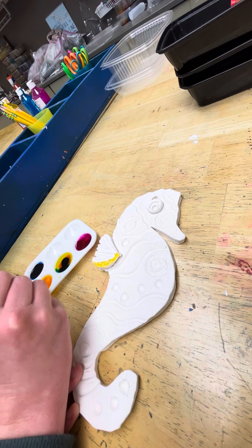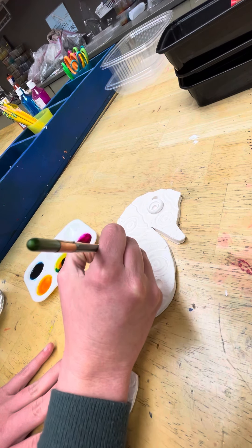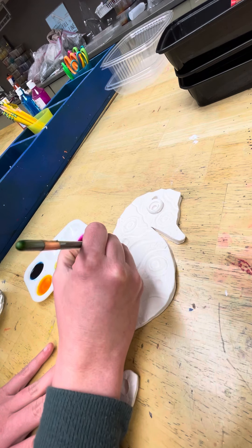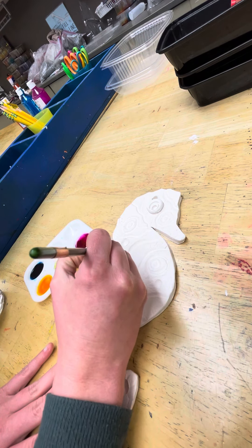You'll usually notice that the color soaks down in, and if you want something brighter you'll probably need to put a couple of layers on.